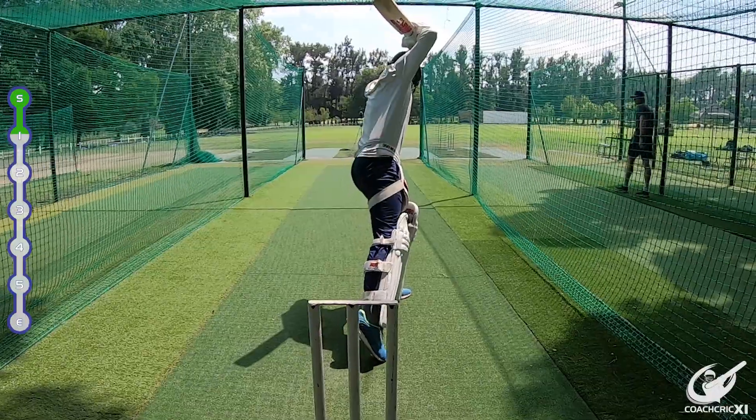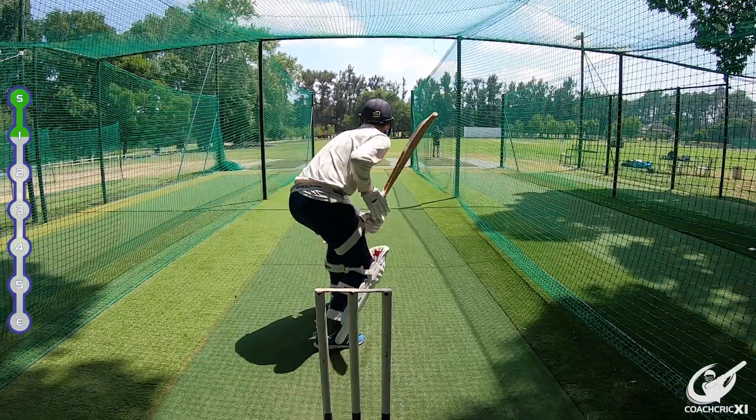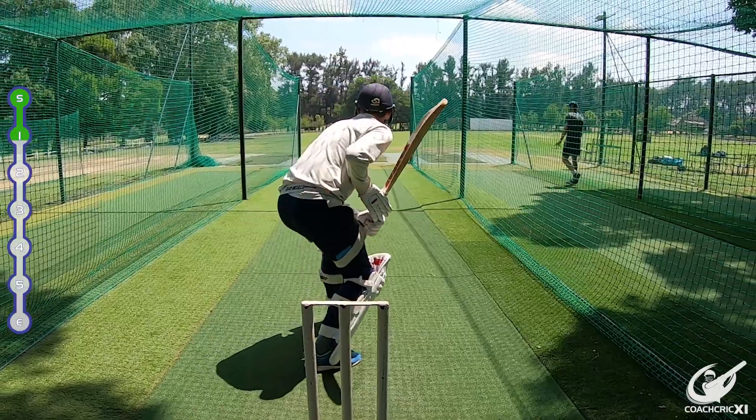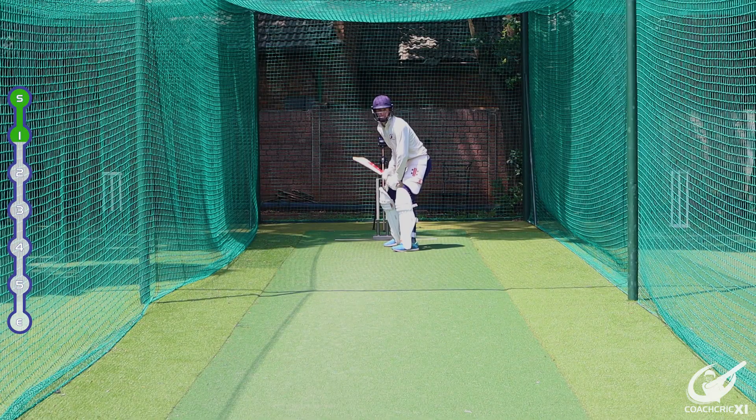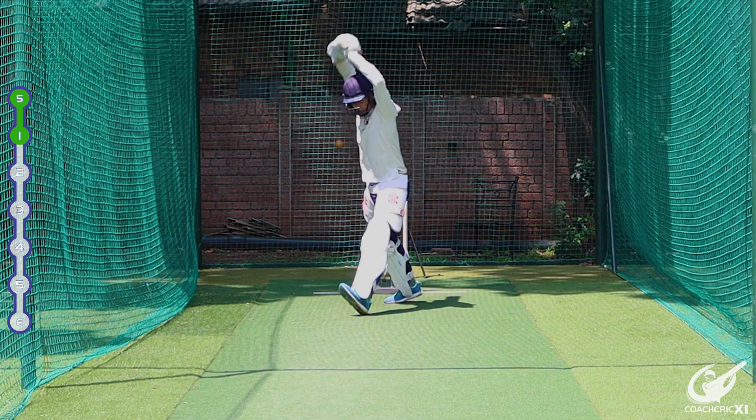When you are leaving, it's important to make sure your footwork is still good and that you cover the line of the stump to really give yourself a chance in case the ball does move. This also ensures that our movement is always positive and that our head is always moving towards the line of the ball or where we might make contact later on.